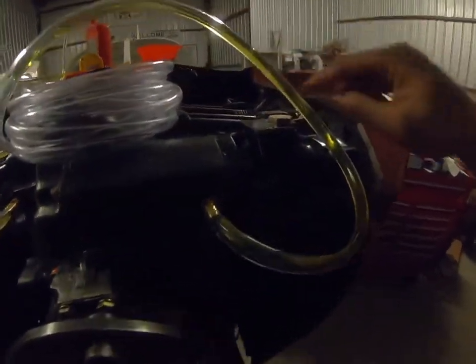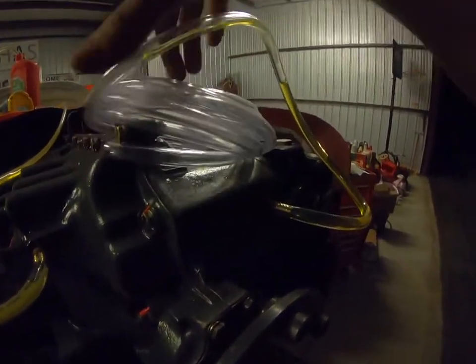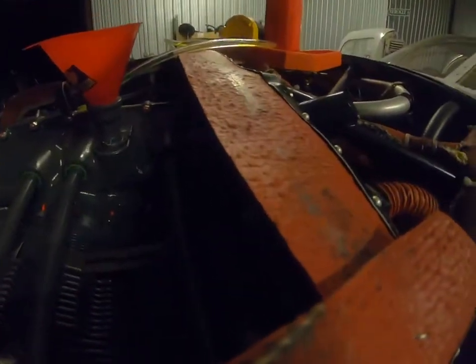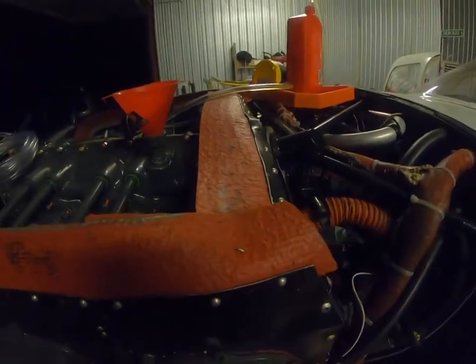Just raise this up and that'll allow that to drain back into the galley. All this is doing is filling all the galleys and the bearings and the nooks and crannies before we dry crank it.